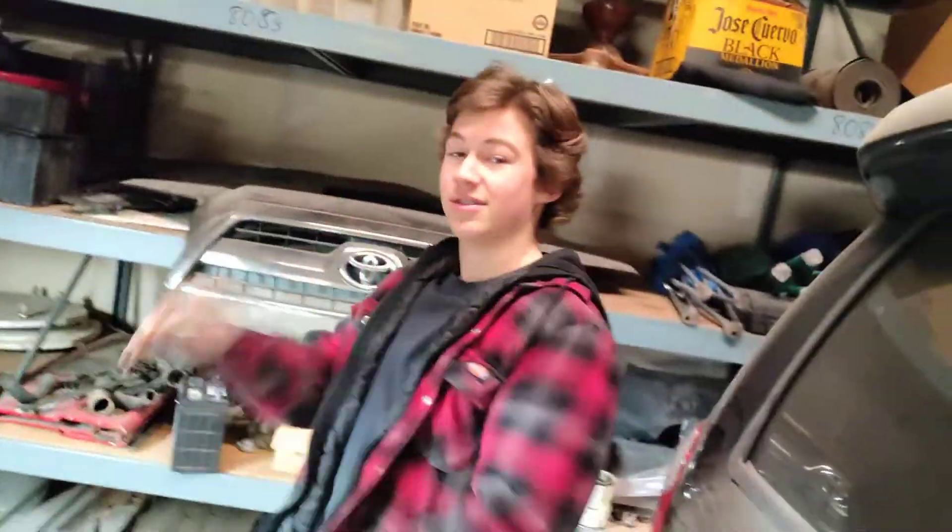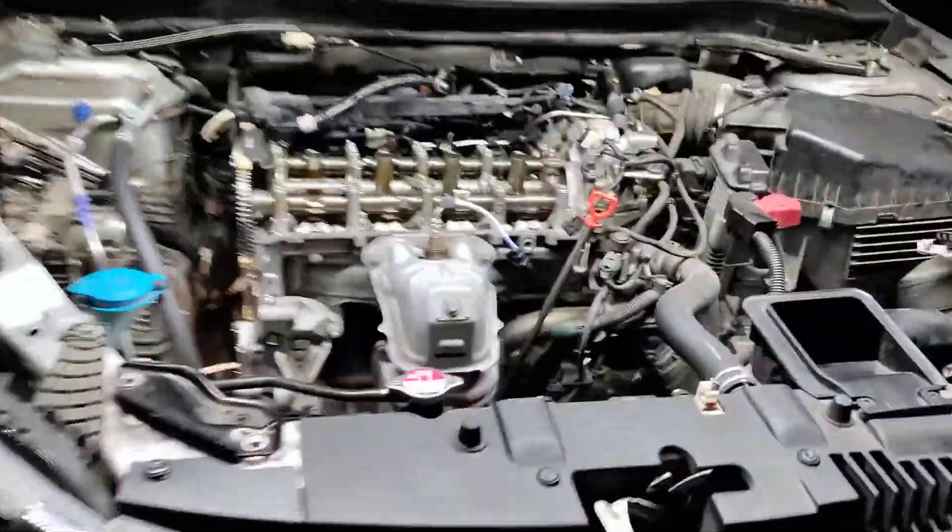Howdy folks, it's Matthew, your friendly neighborhood technician here in Braxton, making a video for you at Idaho.